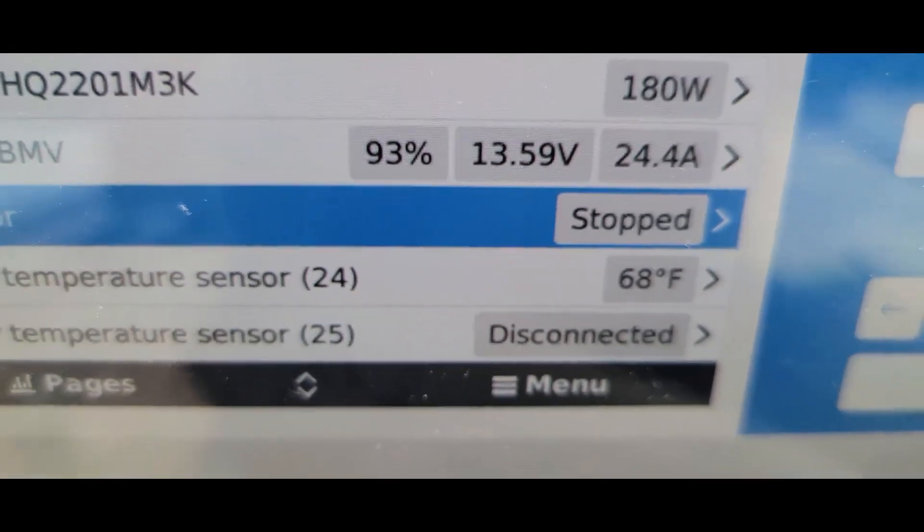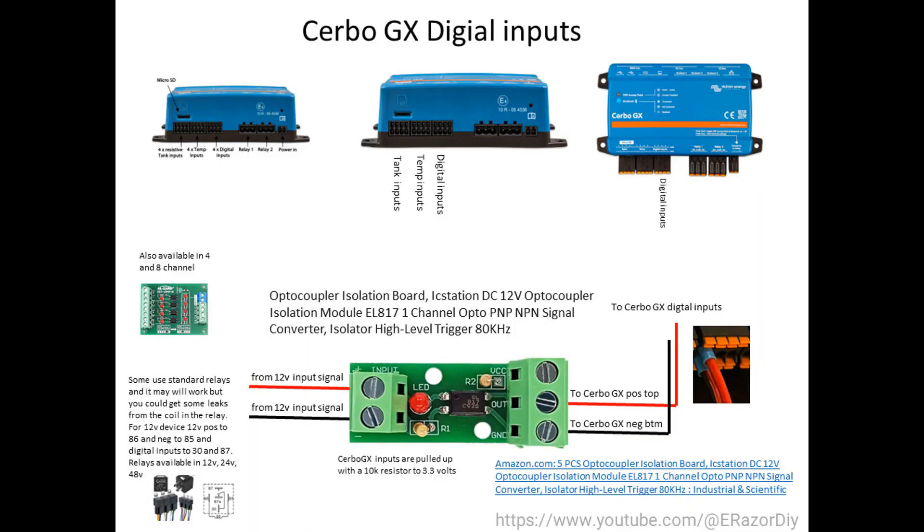Does it work? It might. Why am I using the isolation board? To simply protect the Cerbo GX. And if you look at the cost between the isolation board and the relay, the isolation boards are actually cheaper. You can get these isolation boards in single channel, four channel, eight channel, and also multiple variations for voltages — 12 volts, 24, 48. And you may want to put these in a box or protect them in some way.